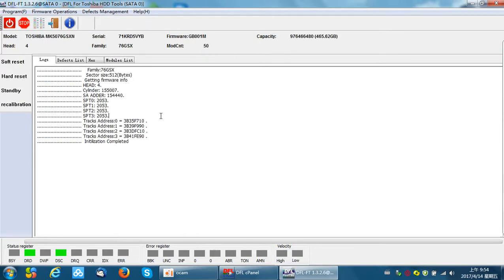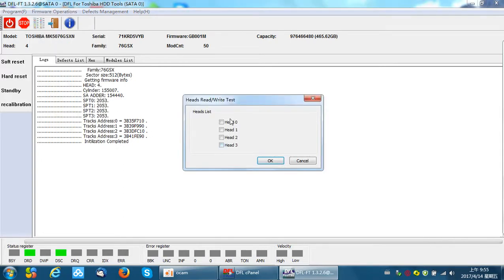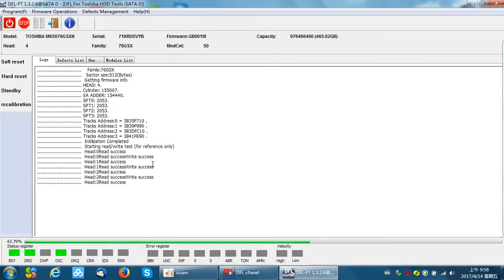Since we are going to use cut head or cut zone, we need to check the head status. There is a function within the firmware operations called Head Read and Write Test. We tick all heads and click OK to test the head health information. From the current test, head zero, head one, head two, and head three are all OK — they don't have problems. When the diagnosis shows this result, we don't need to cut head and can use the previous two methods instead.